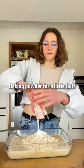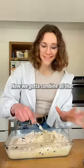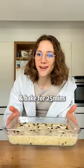Some baking powder for a little fluff. And everyone loves chocolate, right? Now we gotta combine all that. Some decoration, a bit more chocolate, and bake for 25 minutes.